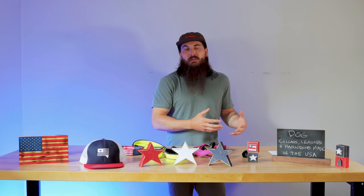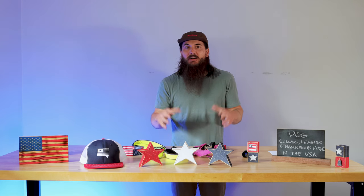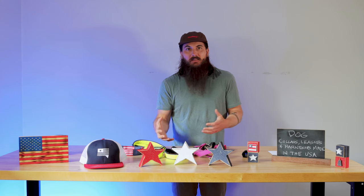So collars, leashes, harnesses, those types of things. We've covered in previous videos that there are a lot of retailers like PetSmart, Chewy, and others that source a ton of the products they feature in their stores from other countries. So we're focusing today on how to find the domestically made stuff.